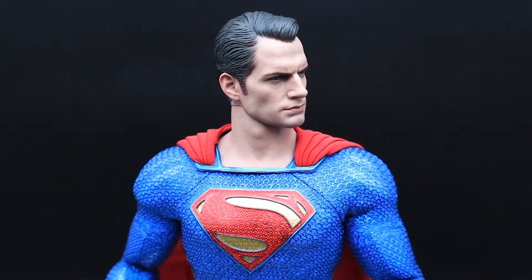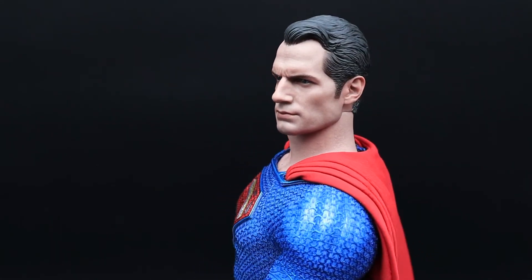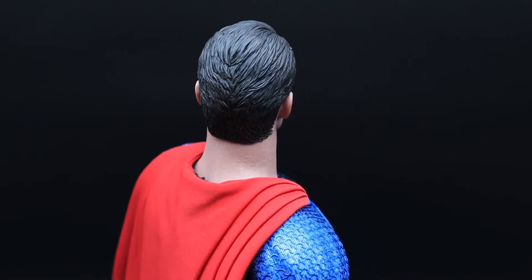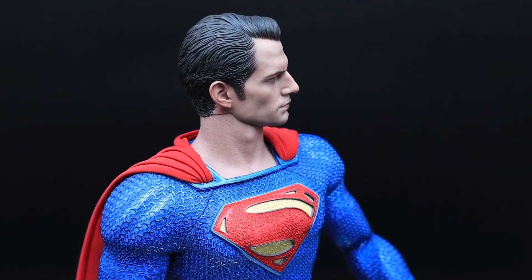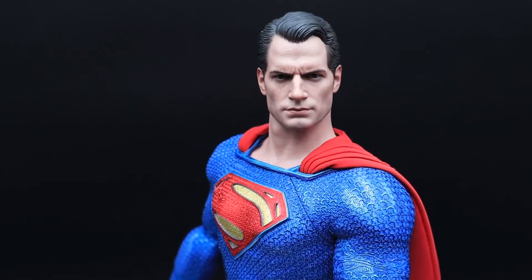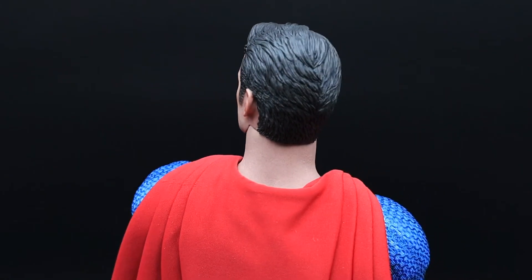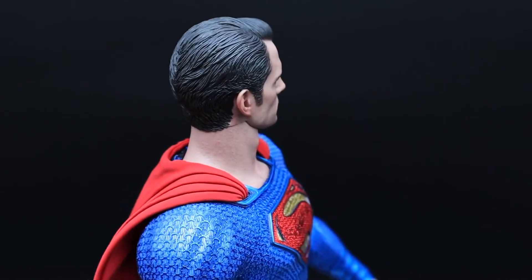Moving up towards his head, you can see the head sculpt there — I think it's pretty spot on, you can clearly see Henry Cavill. A lot of people say the Man of Steel one is still the best; I think they're equally good. You can see what I mean by the cape — how it just sits really nicely on his shoulders. The detail on that suit has like a silver chrome underneath that makes it pop even more.